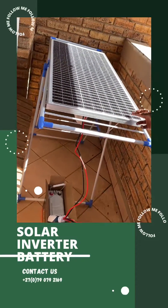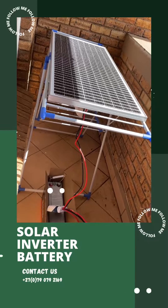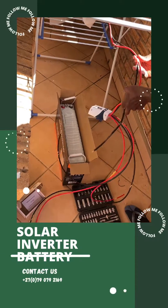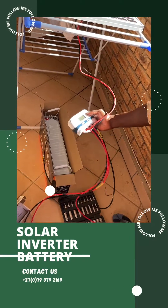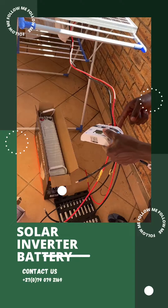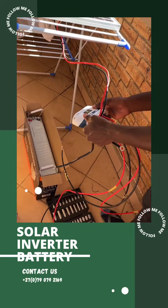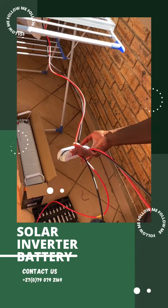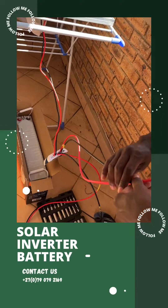Here we have a 100-watt solar panel at 18 volts. We're connecting it to what we call the solar charge controller. From there, the cable runs through from the solar panel to the charge controller.